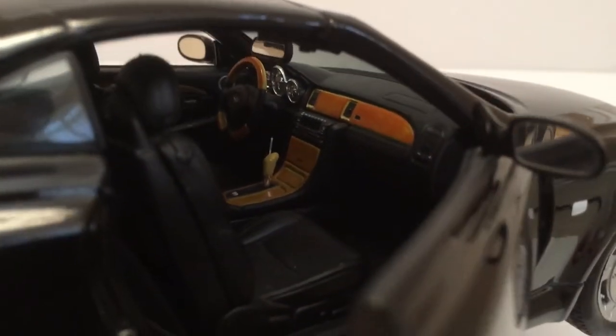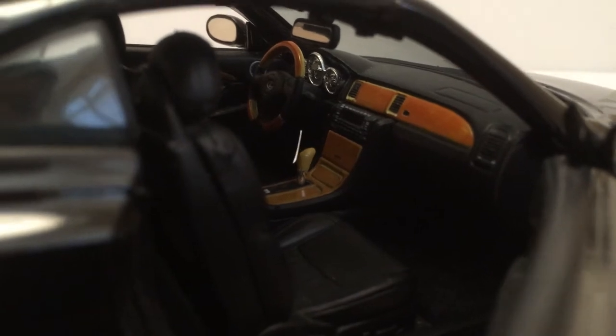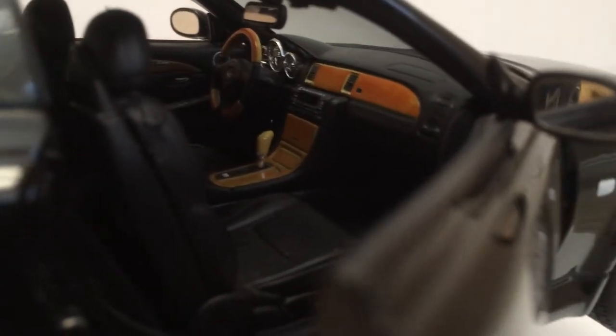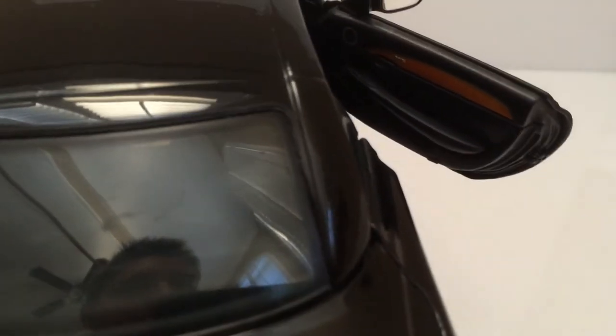The interior is very nice on this model. The detailing is pretty superb, especially the wood grain detailing — it just looks really good. You can see the seats with a little seat belt lock detail, and the wood treatment continues on the inner door panel as well.